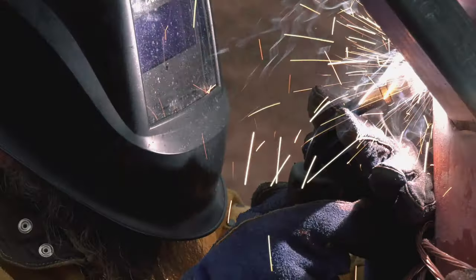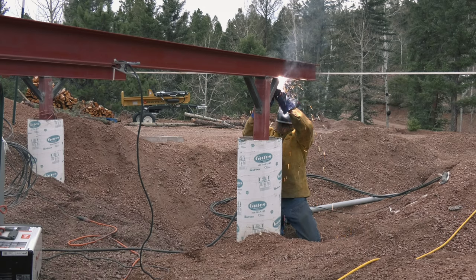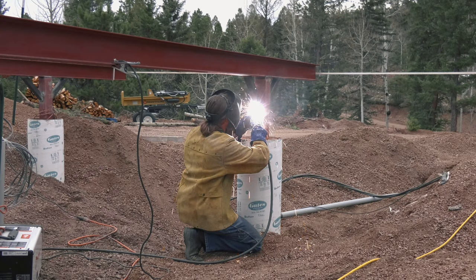We did mention that we replaced the gloves — because Mike kept getting weld berries in his fingers, it was not okay.